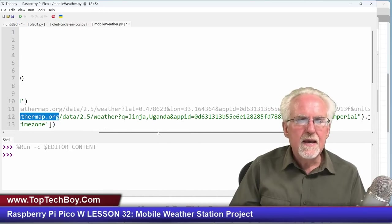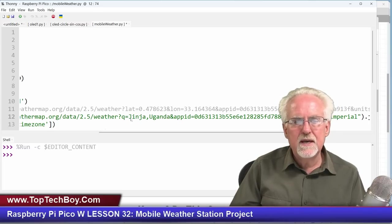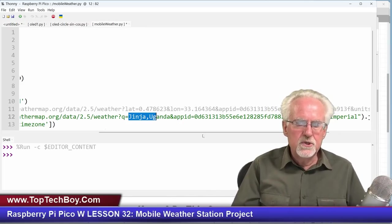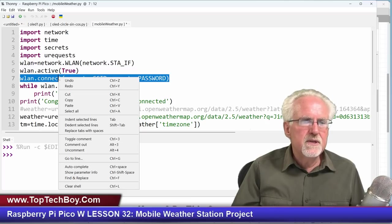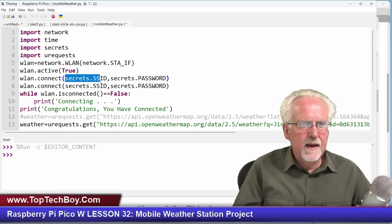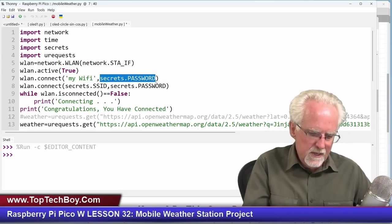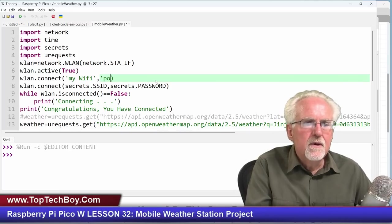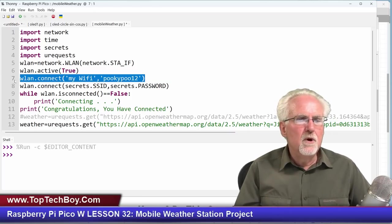You also have to tell it where you are — I am in Jinja, Uganda. You could be in Branson, US, or you could put in your zip code as I showed you last week. You need to update those two things for it to work. For the Wi-Fi credentials, you would put inside single quotes your Wi-Fi network name and your password — something like 'PookiePoo12'. I am loading mine from the secrets file.